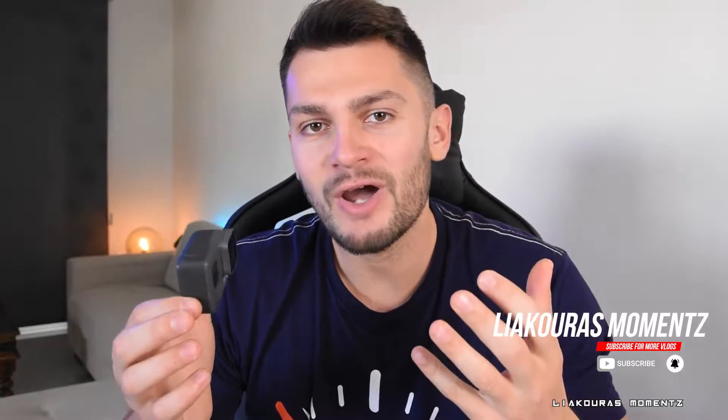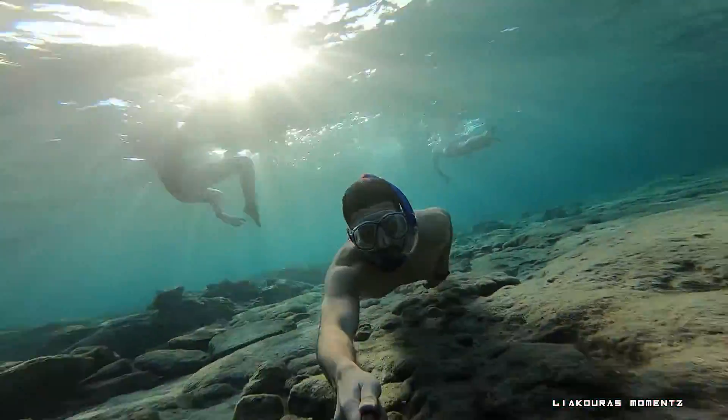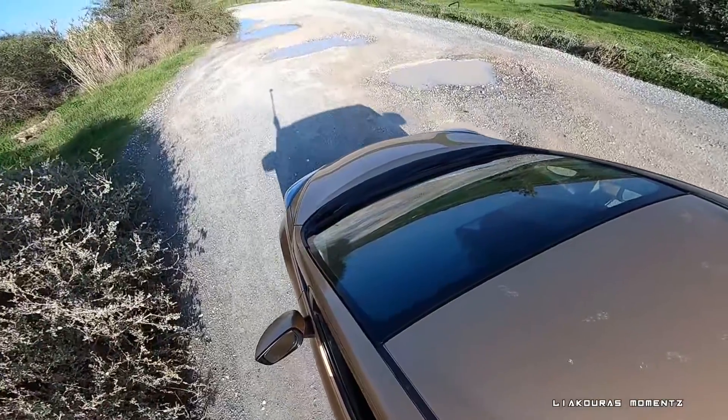Hello guys and welcome to another video. This is Lyakuras Moments and today I'm going to show you how you can use your GoPro for live streaming on Twitch or YouTube with OBS Studio or other broadcast programs. We all know that GoPros are action cameras made for difficult situations — extreme sports, underwater, mounted on your head, chest, car, or bicycle. They're small, easy to use, and very practical. You never thought you could use a GoPro for live streaming, but we're still going to use it.